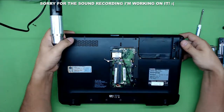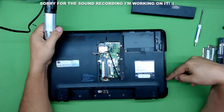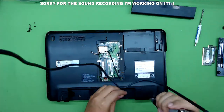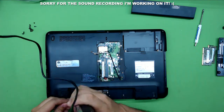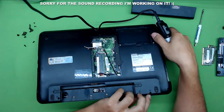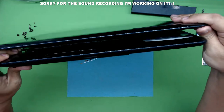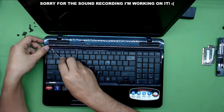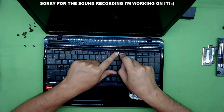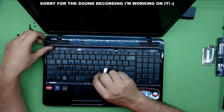Now we're going to unscrew all the screws we see on the top, including the two screws under the DVD-ROM. Then we're going to start on the screen from one side. Now we've removed all the screws. We're going to turn it over and remove this plastic bar right on top of the keyboard. Use a flat screwdriver between keys 11 and 12 and just lift it up — it's going to pop open. Now remove the four screws that hold the keyboard.